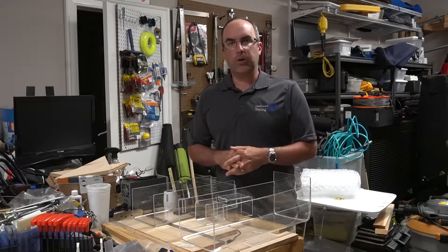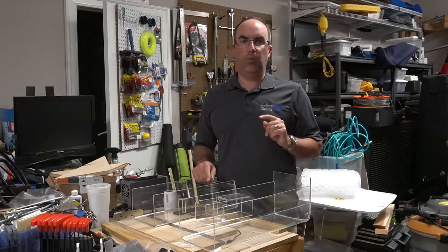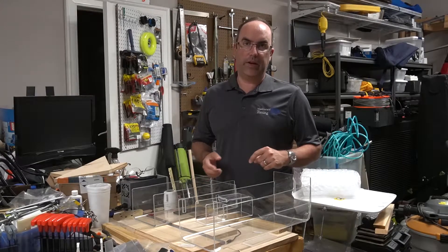Hey everybody, my name is Patrick. Welcome to my Dirty Garage — today we are going to make some weather covers for our Lynx cameras.